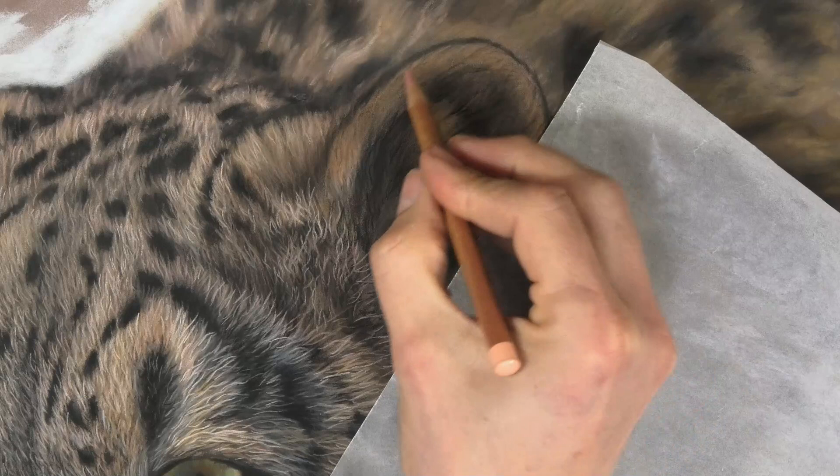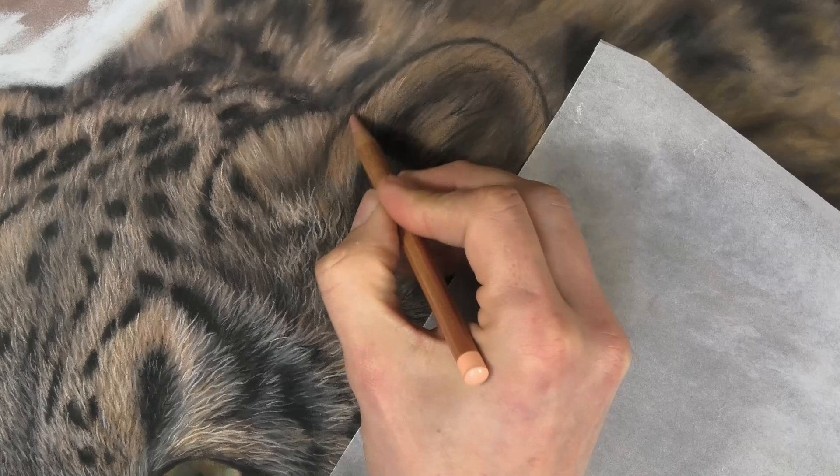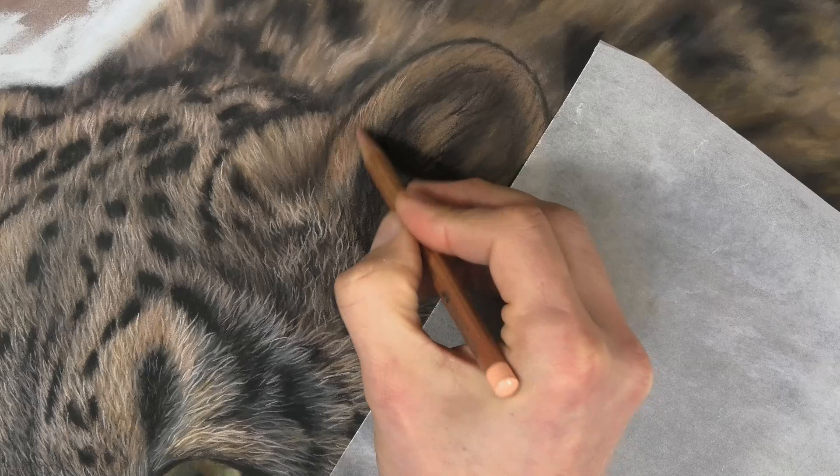Now I'm using more of a flesh color, and as I said, gradually building up the lighter tones. If you go straight to your lightest tone in one step, then of course you don't have many layers, so you're not building up the depth of fur.